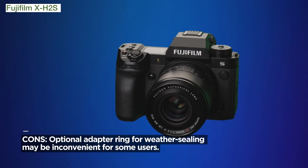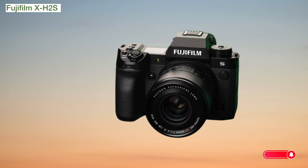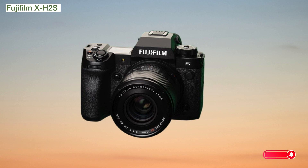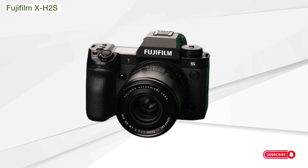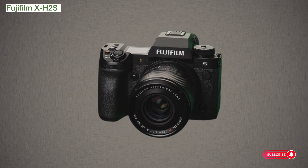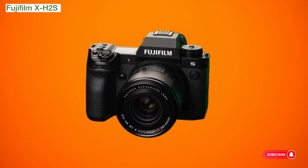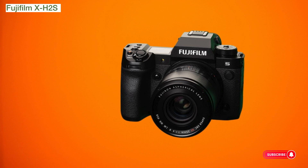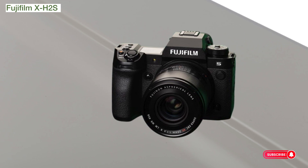Ready to elevate your photography and videography game? Click on the link now and amplify your creative journey. In conclusion, the Fujifilm X-H2S is not just a camera — it's a technological marvel. Whether you're capturing stills or cinematic masterpieces, this is the tool that empowers your vision. Feel free to reach out with any questions or drop a comment. Your journey to photographic excellence starts with the X-H2S.